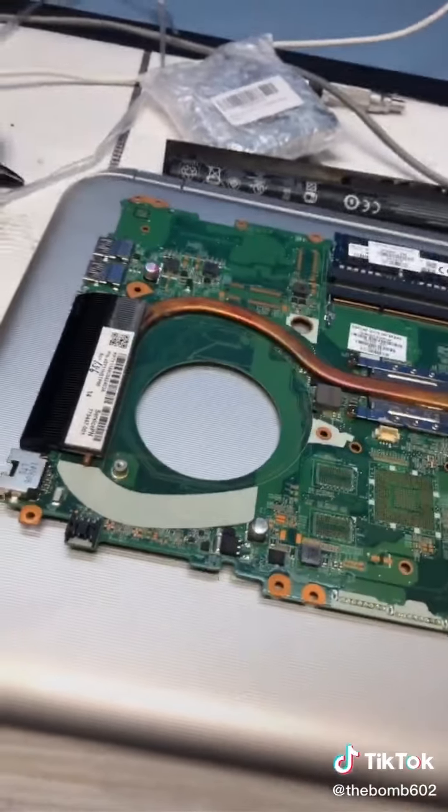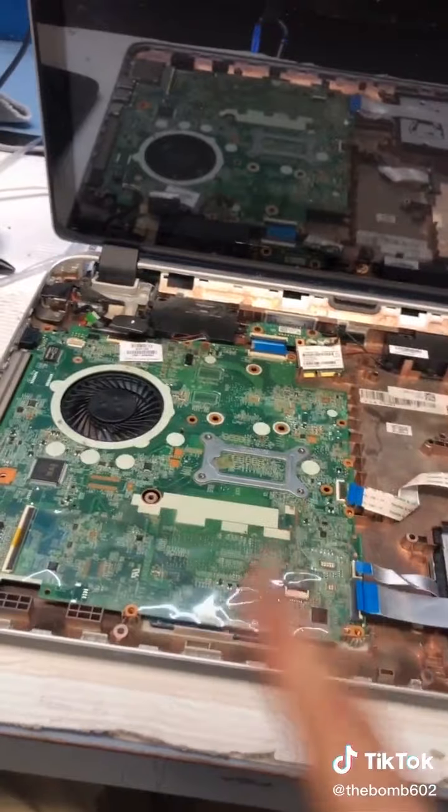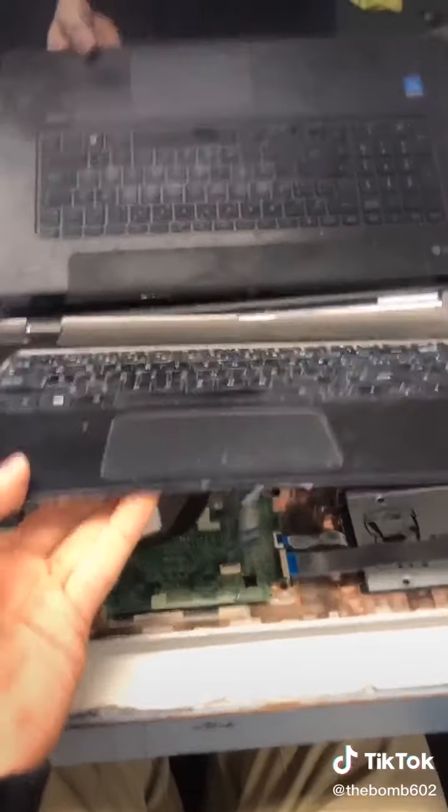Four screws, unplug everything, and the board comes out. Unscrew that, unplug that — and eat your fan. New fan goes in, screw the screw, plug the plug.